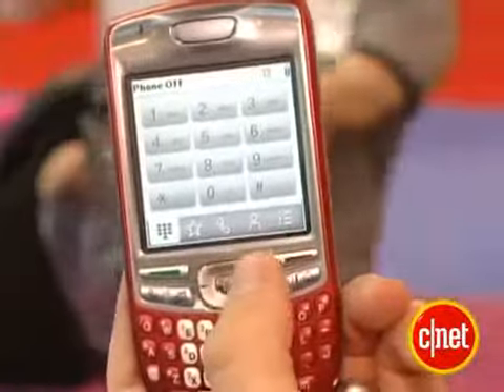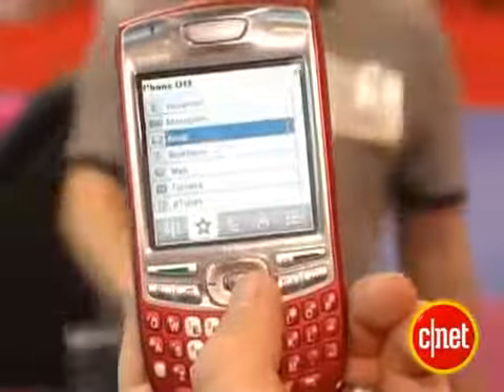Initially available in four different colors, unlocked at the Palm stores, but they haven't announced pricing. In the press materials they did say it's going to be an affordable addition to the Palm family, so that means it's probably going to be a little less expensive than some of the other models out there.